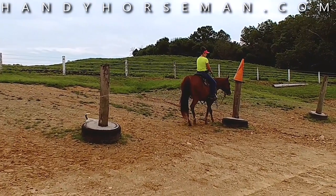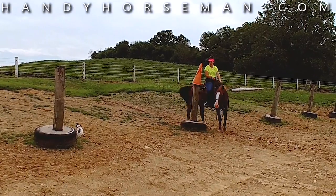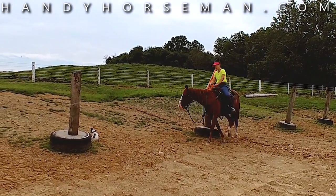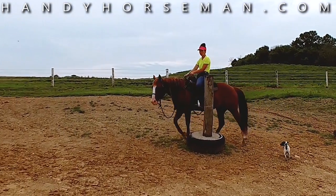So set up some poles like this and work on uneven ground — it'll be a big help going back and forth. Do your schooling right here, just like this, and don't do your training out in the woods and on the trails.